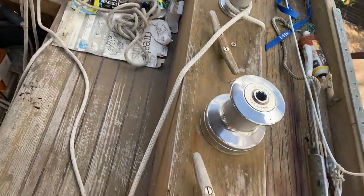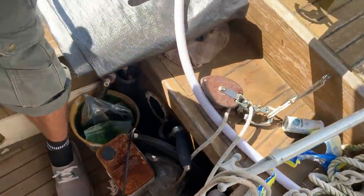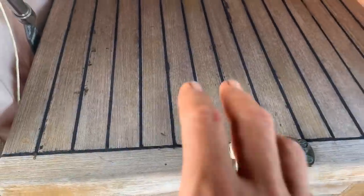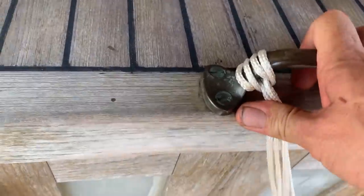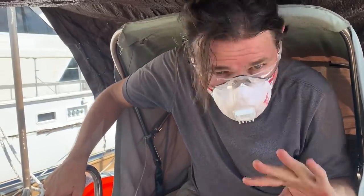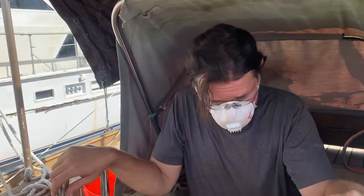The cockpit is solid — no checking — so the cockpit tub might actually be okay, which is good. The hatch looks good too. Nothing soft here. Always when going into the boat: mask and safety glasses — you just never know.